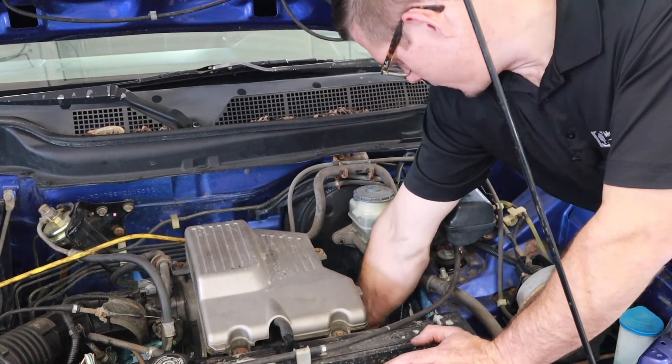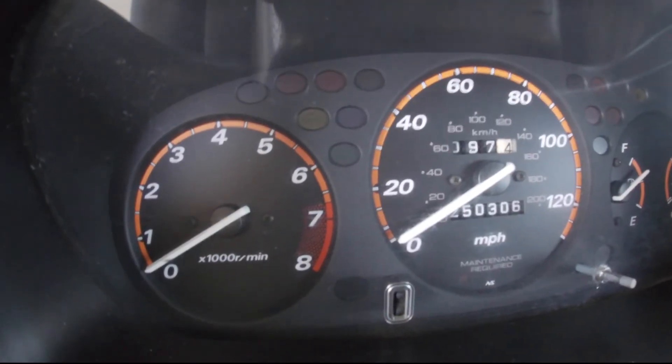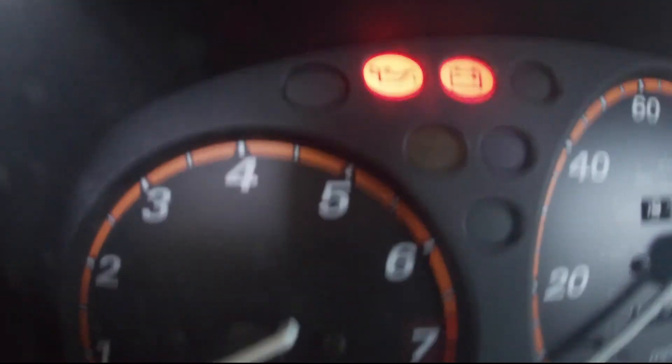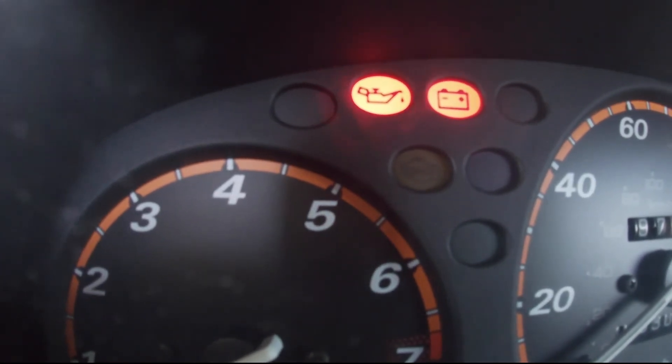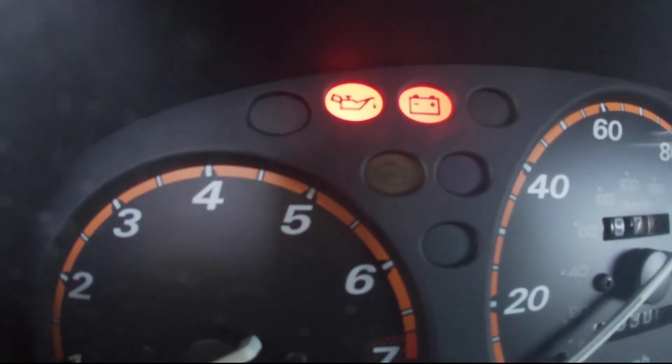With everything in there and torqued down, I'm going to go ahead and plug the electrical connector back in. One of the checks I want to do after installing it is to get a key-on and make sure the oil pressure warning light illuminates during the bulb check. That light will only light up if there's a good ground connection through that switch — when the switch is unplugged, there will be no light on the dash. That's the replacement process; now I'd want to run the car and make sure I'm free of any leaks.